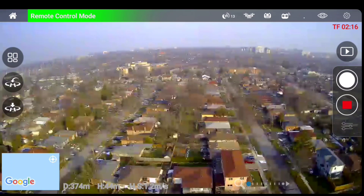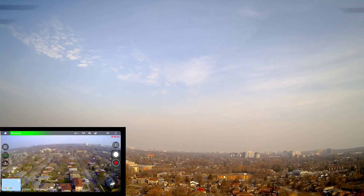It's frozen. All right, return to home. 374 meters — not bad.